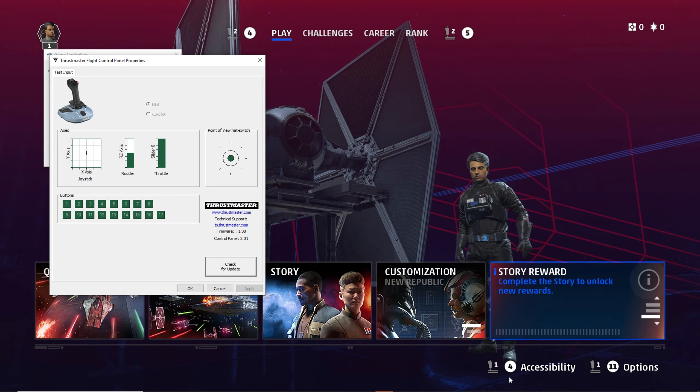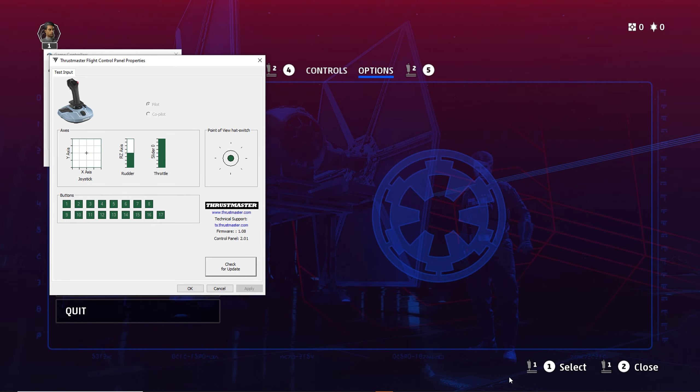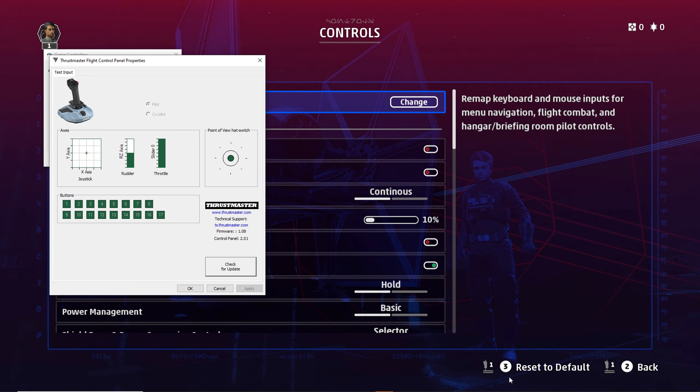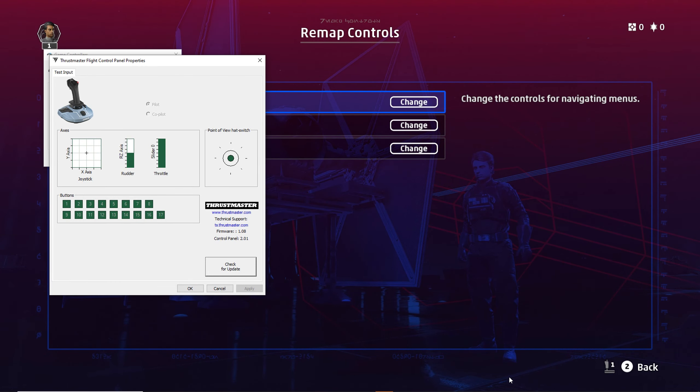Coming back down here — button 11 is options, so that takes us back into options and we can navigate across to controls. If you click on button 4, you come to that screen and can click Change to get back into the control systems. It's a bit clunky, but it does work — it is functional right up to the point where you can't add your roll axes on the controller for left and right.